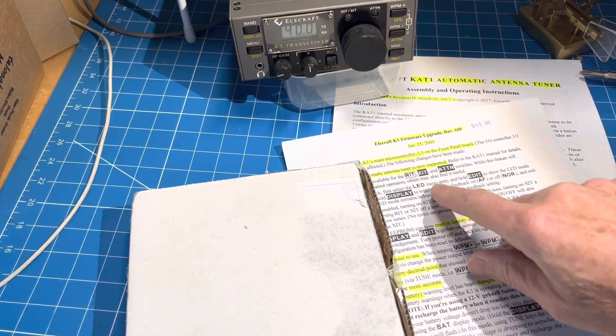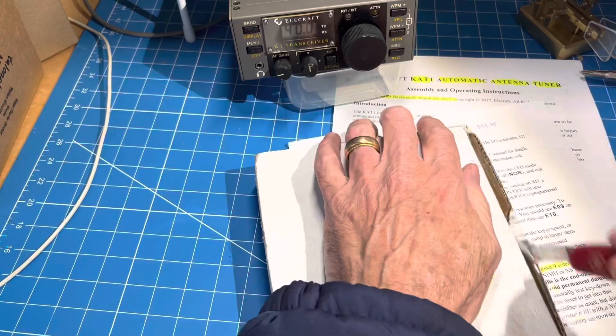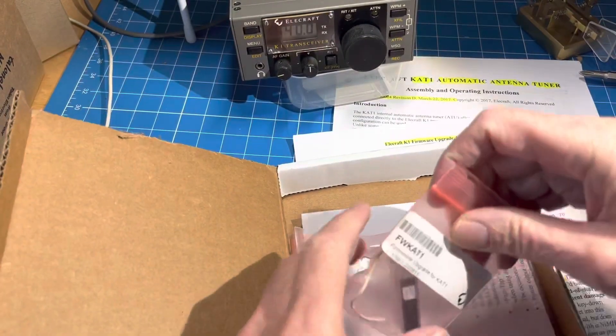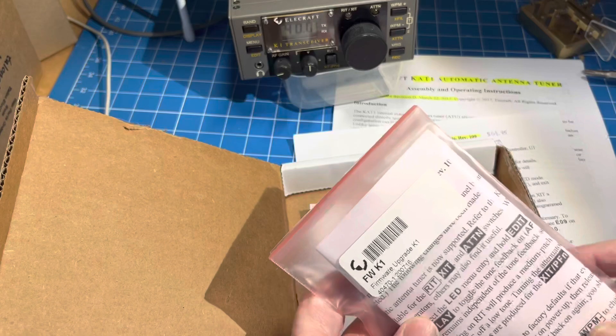So I went over to the Ellicraft site and paid $59.95 for the firmware upgrade, and that is this. So you'll see what they shipped us — there's the firmware upgrade for the K-81.